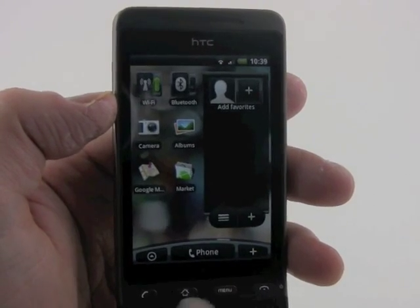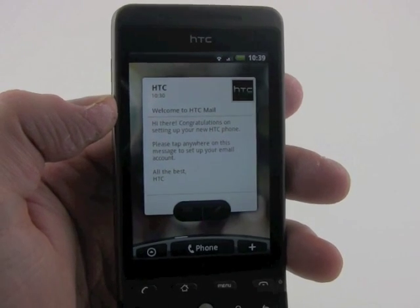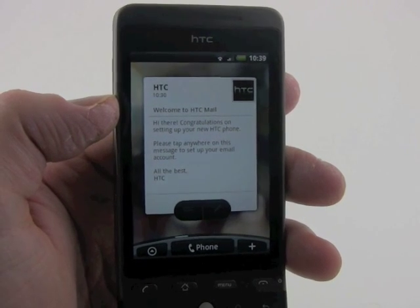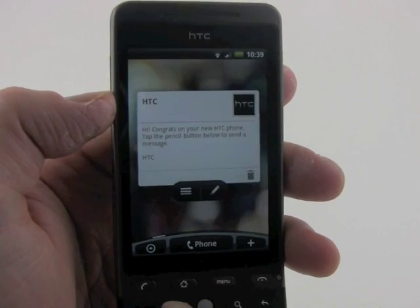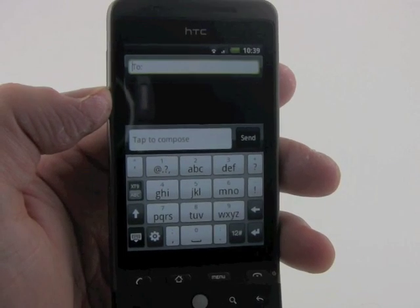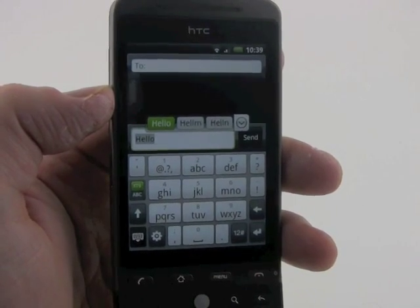Going the other direction, you can see a mail program here. This is a mail program developed by HTC for Android handsets, and it will help users access Exchange-based email from Microsoft. We've also got a messaging application, which we'll show you real quick. Here's the messaging application — you can just go ahead and type what you want and send the message.